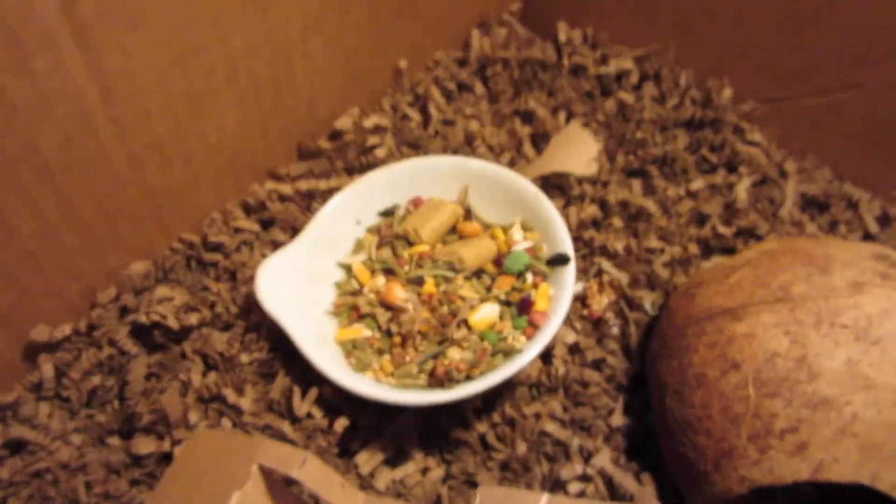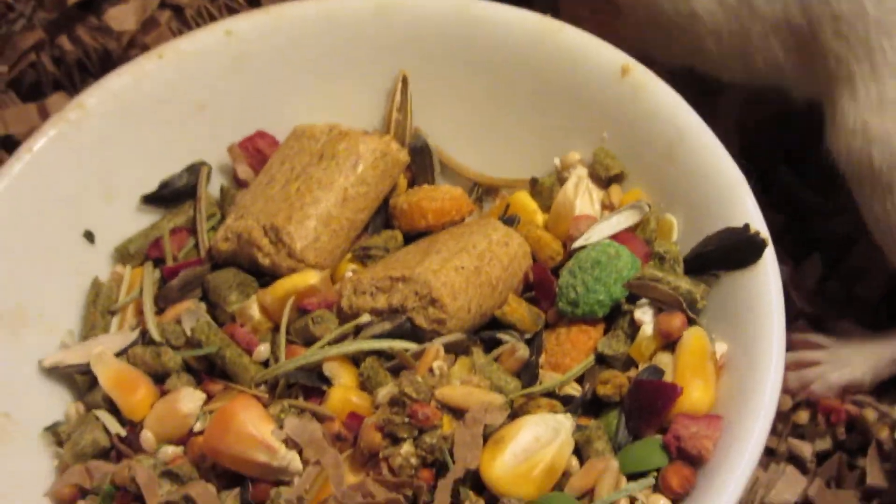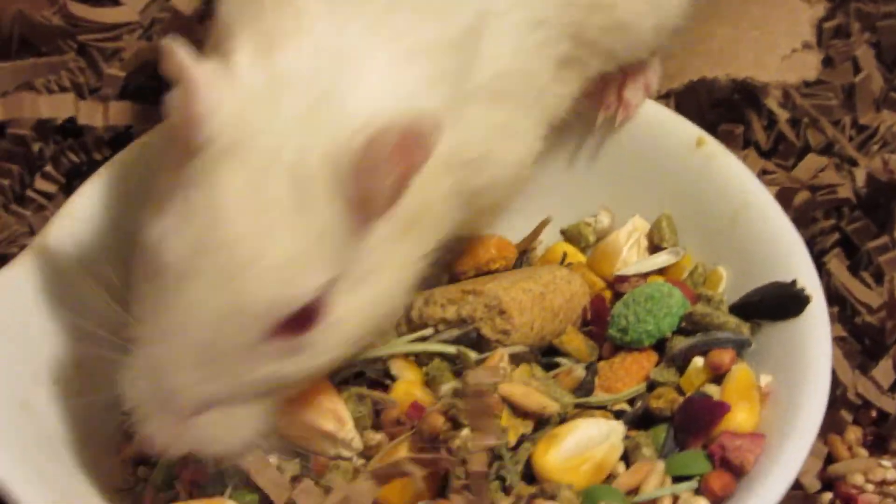Also, give them fresh stuff. Here's their food — give them carrots, slices of strawberry, banana, stuff like that. They will enjoy it and they will like it.